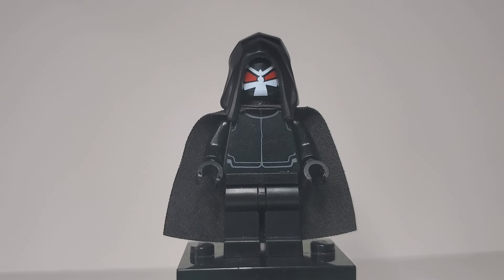Here we have one of the Inquisitors, who appears in the scene with Darth Vader and the other Inquisitors. It's the same one that appeared in the Tales of the Jedi series where he fights Ahsoka. To build him, I used the torso and legs from an Imperial First Order gun technician. The hood and cape are both from Mandalorian Season 2 Luke Skywalker. And the face is from the Mighty Micros Bane, which is a DC minifigure.